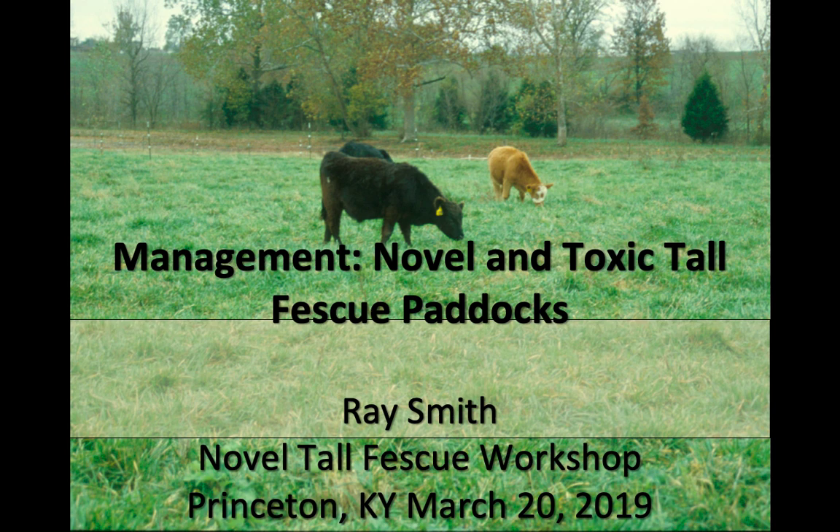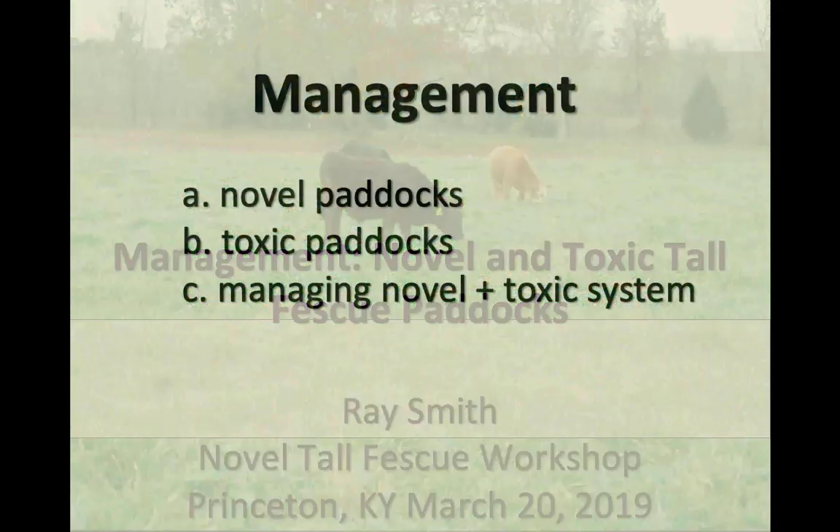My presentation is on page 45. I've added a few slides, so don't get confused if I show a couple of things that you don't have in your sheet. We've talked a lot about novel endophyte fescue, but we're not telling anyone to go out and spray every blade of fescue on your whole farm. Having novel fescue in your farm can provide tremendous benefits. Managing the toxic fescue you have is also very important, and I'll go through both of those.